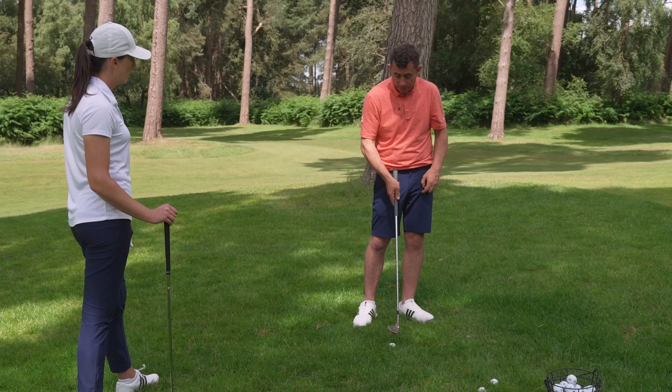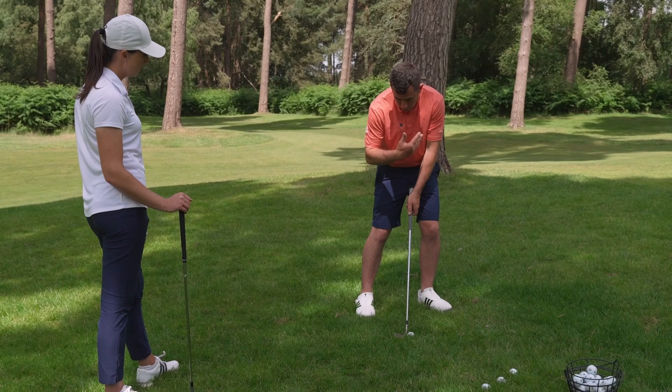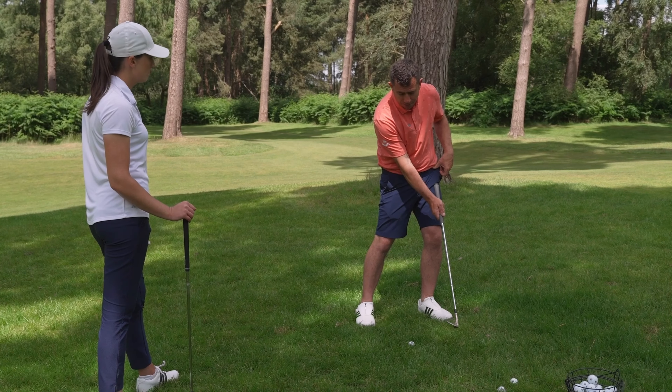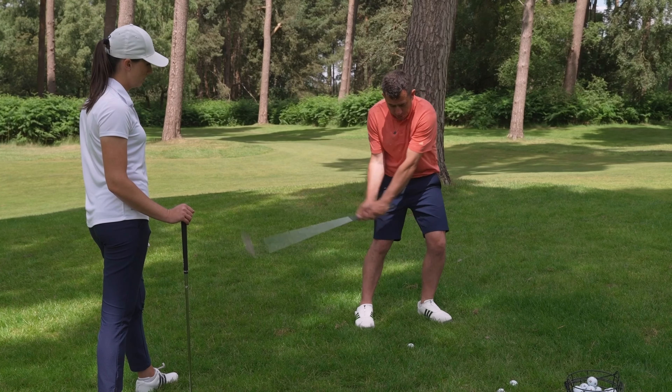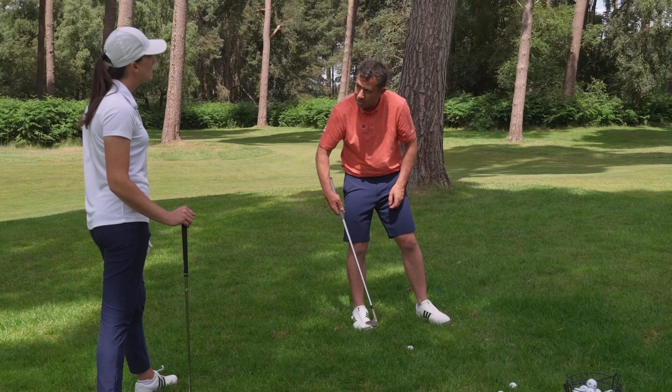And then you can start to play around with different releases. The safer release from the rough is what I call a release one, which is where basically it finishes here where the butt end is pointing at the hip. But if you wanted to release the club a little bit more, you could do, but you've got to do it from this position, not from this position. That makes sense.